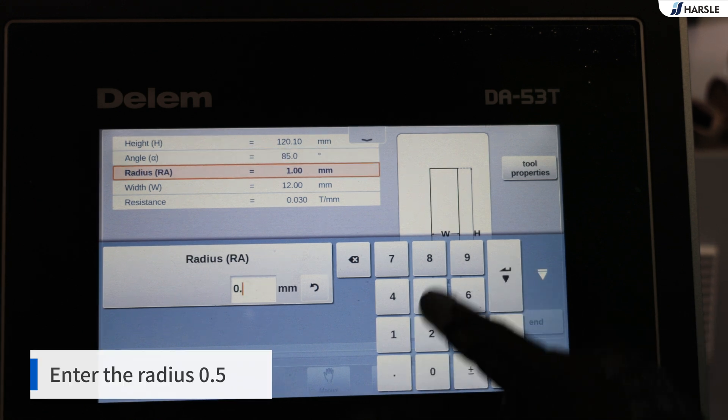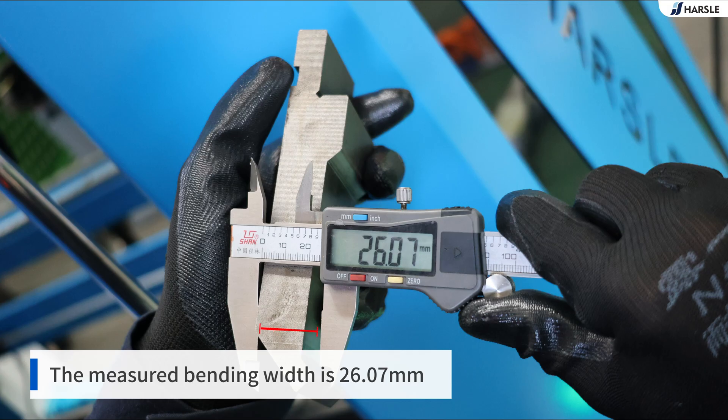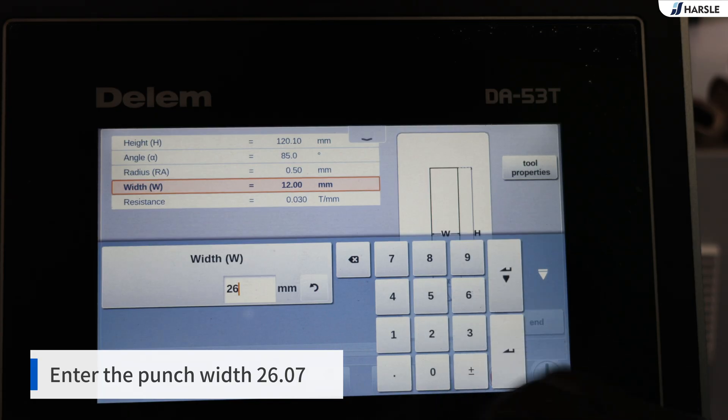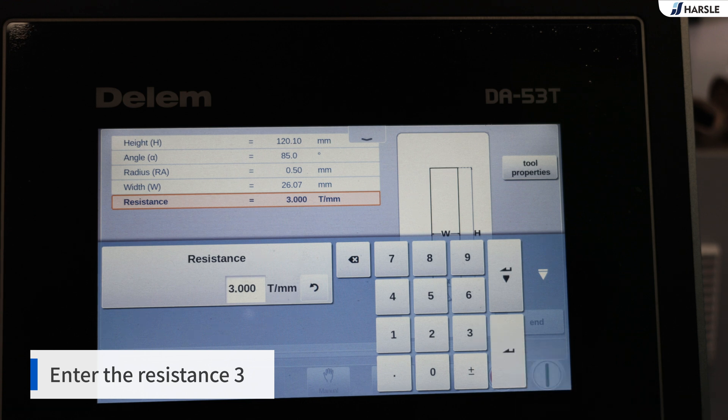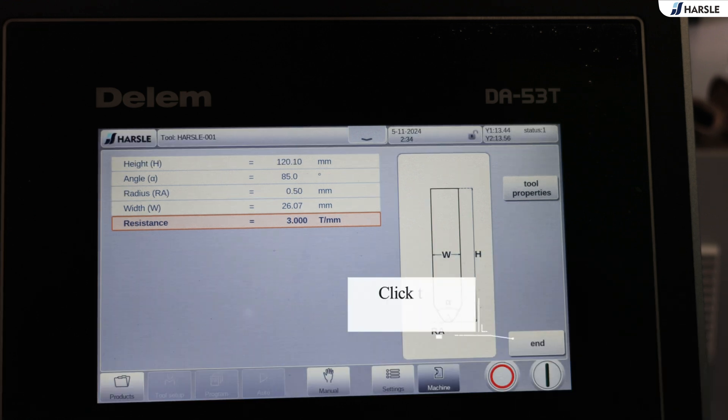Enter the radius: 0.5. The measured bending width is 26.07 mm. Enter the punch width: 26.07. Enter the resistance: 3. Click end.